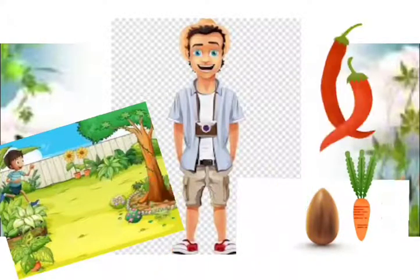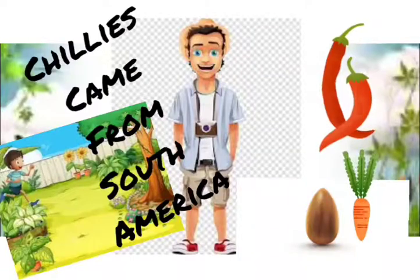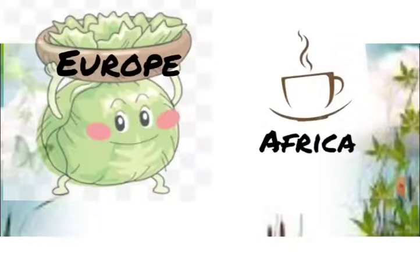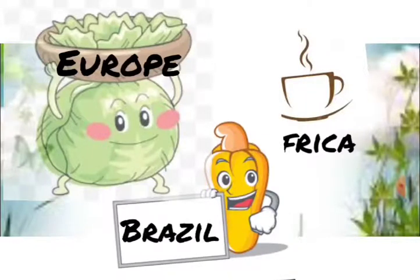Do you know where chilies came to our country from? They were brought to India by traders coming from South America. Today, we cannot think of food without chilies. Like chilies, cabbage was brought from Europe, tea and coffee from Africa, and our most favorite nut, cashew, from Brazil. So many foods were brought from other parts of the world.